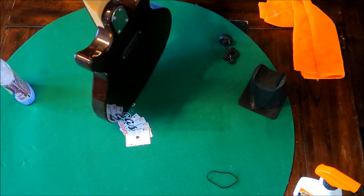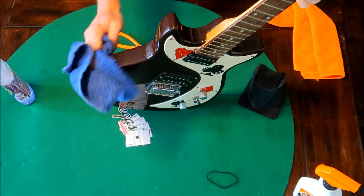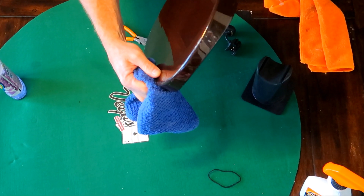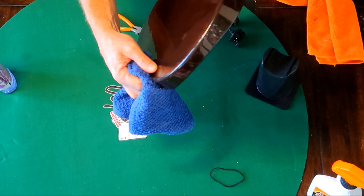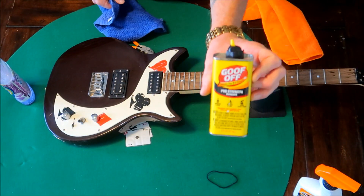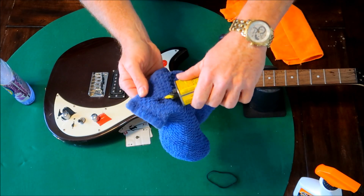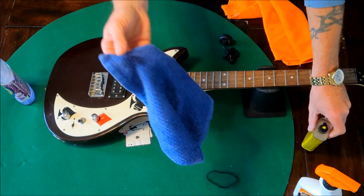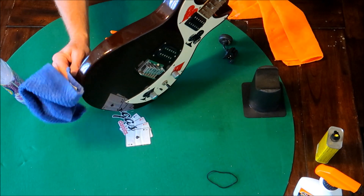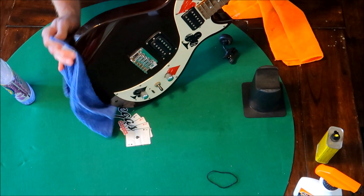We're gonna put some Goof Off on this too, because I'll show you something here on guitars that I've come to learn over the years. Do you see that? All those white marks usually can come off — you just need the right stuff. Take some of this, put it on your rag. Make sure it's a coarse rag with some friction. And look at that — it comes right off, and you don't even have to scrub very hard.